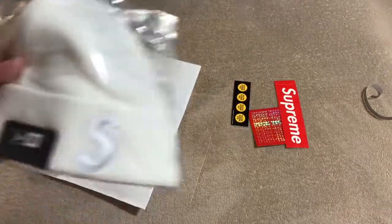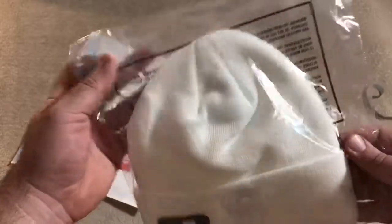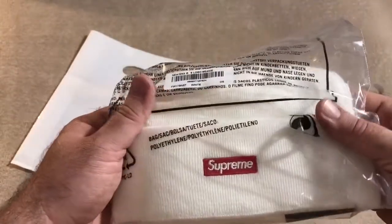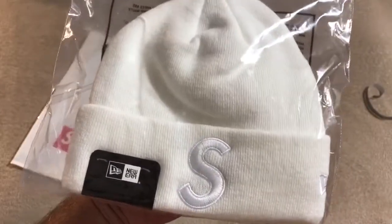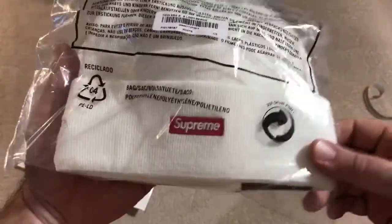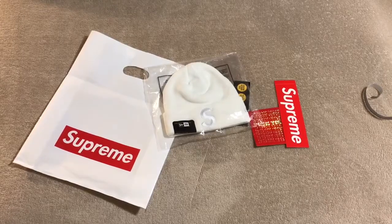What I ended up getting was the New Era big-ass Supreme beanie. The box logo is on the back. Overall I like this beanie just because it's white with a little bit of red pop — makes it pretty dope. That subtle logo is better than an all-over print. Being all white with a little bit of red, you can wear it front or back to show off the Supreme logo. All in all good. I'm gonna try to pick up just something from each pack that releases — let me know what you guys think in the comments.